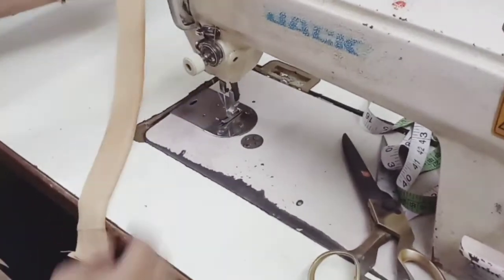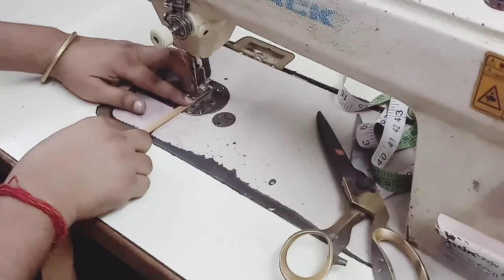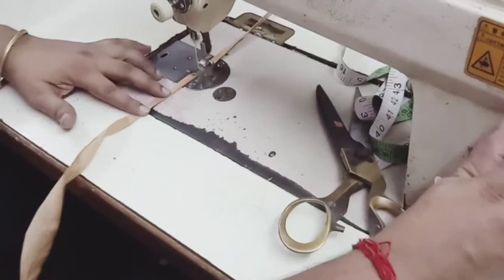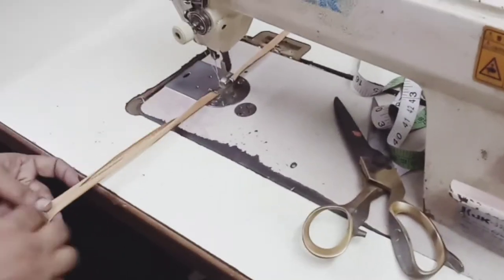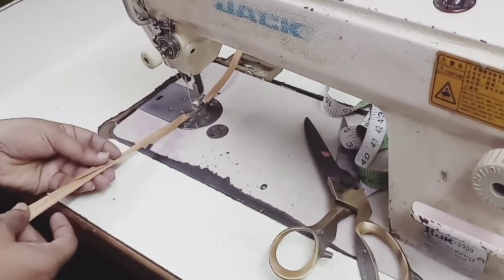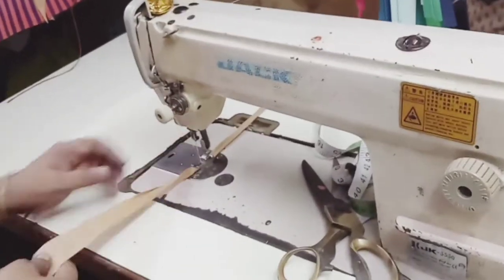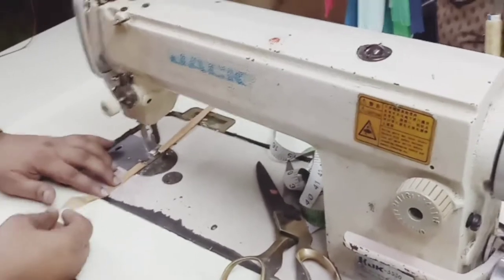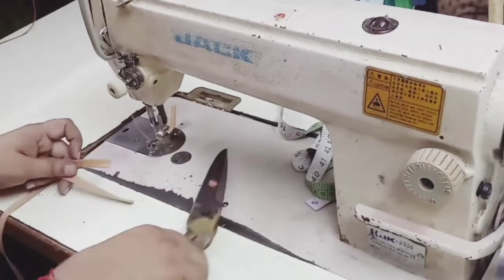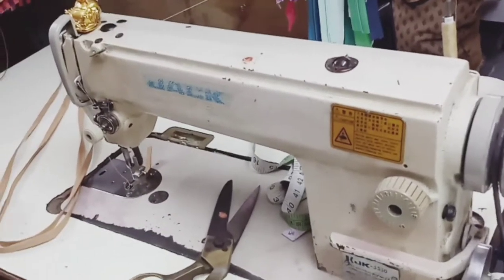Now you have to make the stripe for joining. You have to make a stripe of 1 inch to insert it in the salwar for the tie. The yoke is 15 inch so you have to take the stripe of 16 inch so that it will be comfortable for the tie. Your stripe is ready. Now we will see how to insert it in the salwar.